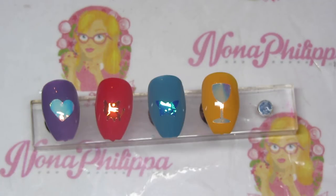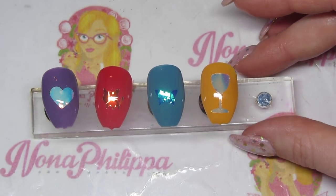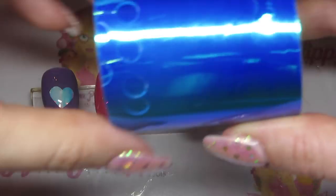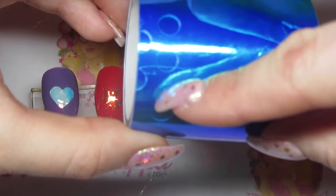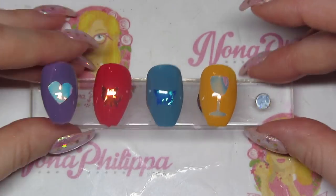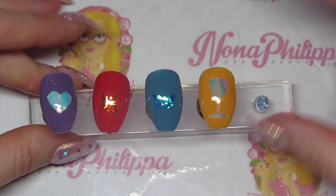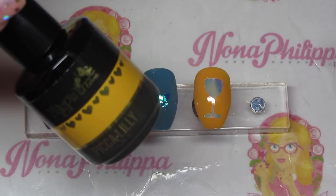Also, if you've got a client with narrow nails, you may not be able to fit loads of shapes on. But it's quite easy — you can see where I did it with the dots just at the edge, so you don't even need to cut anything. It's just about how you place the shape cutters.